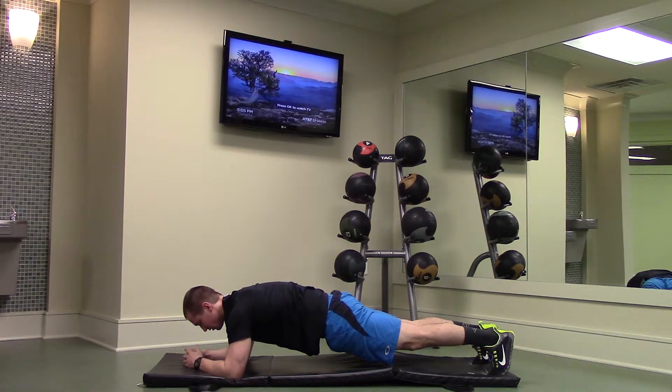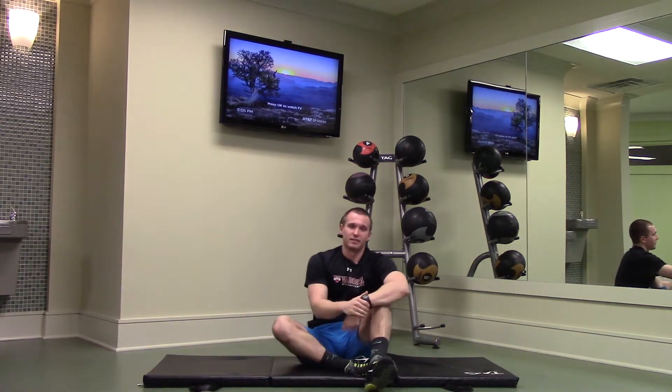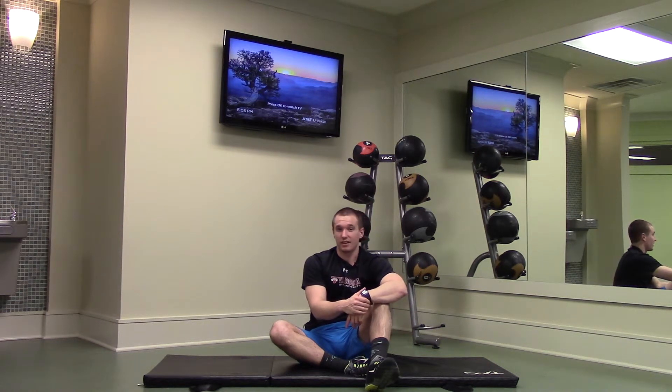Hold this exercise for as long as possible or as long as required. Then whenever you choose to stop, simply put your knees down and exit the position. And that is our elbow planks.